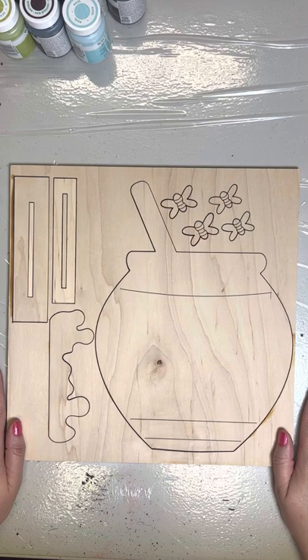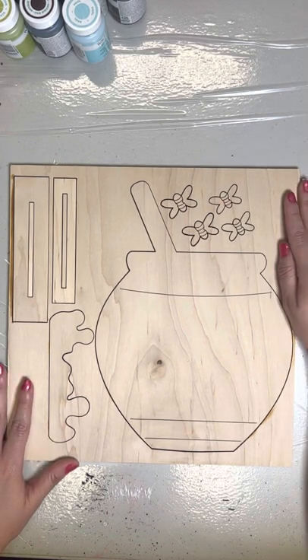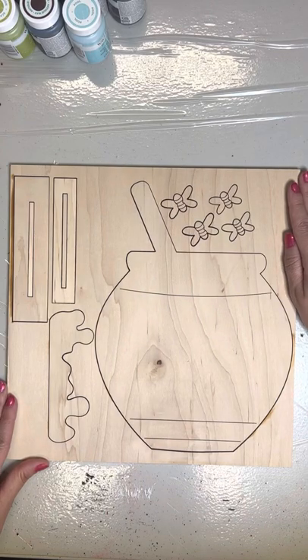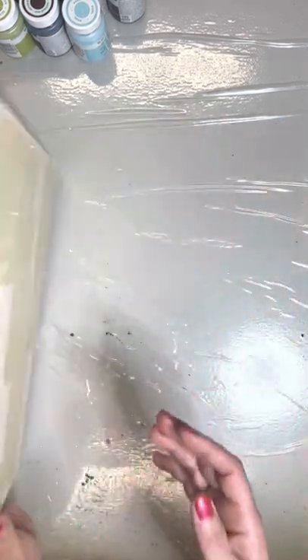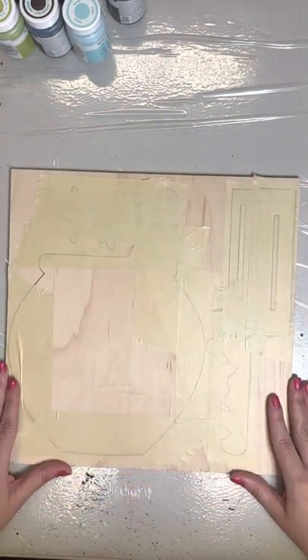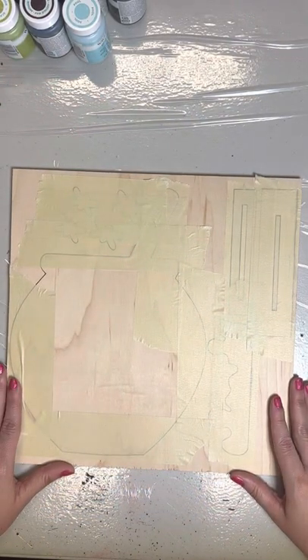When you receive this backer board, you'll notice that it comes in its original cutout form. We do this to make sure that everything stays safe and protected during shipping. When you first receive this board, go ahead and take it out of the packaging and then turn it over.